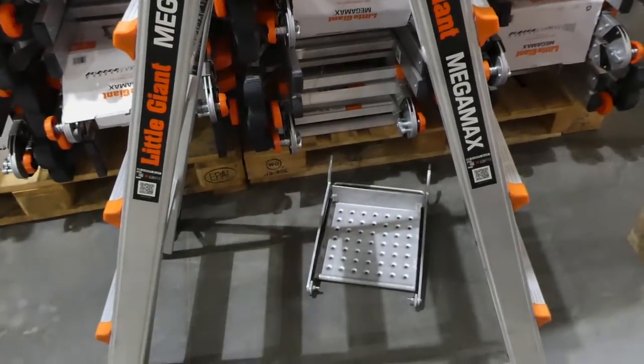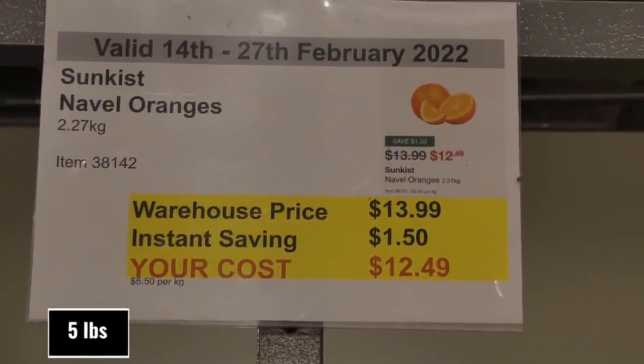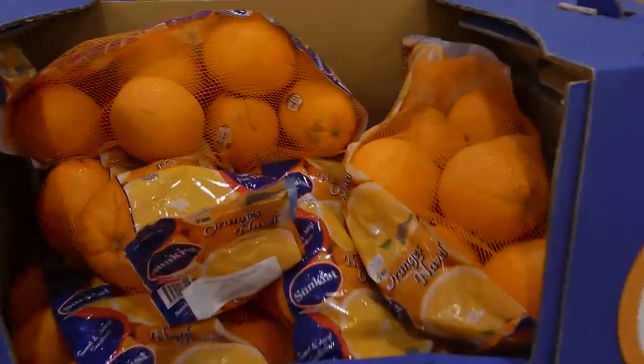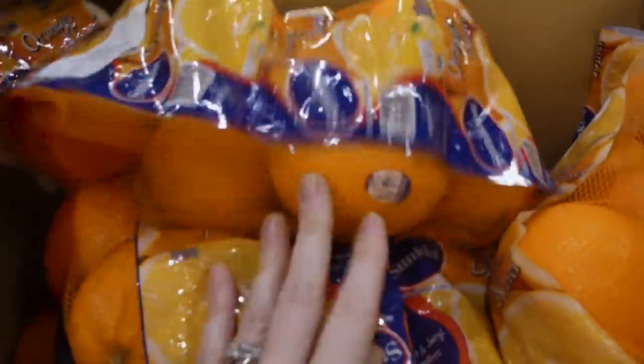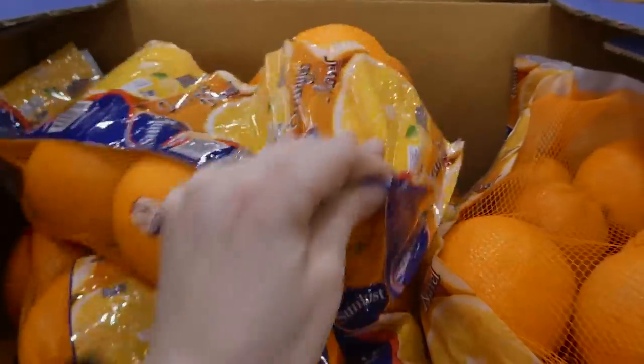Sunkissed Navel Oranges — 2.27 kilos — are $1.50 off down to $12.50. You can smell them from here — they're the nice big navel oranges, great for juicing or snacking.